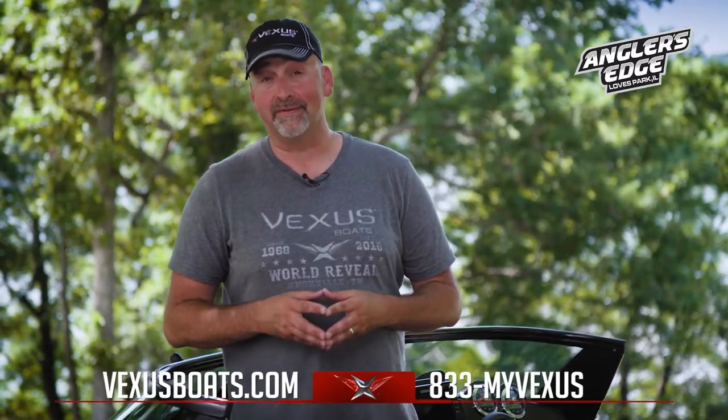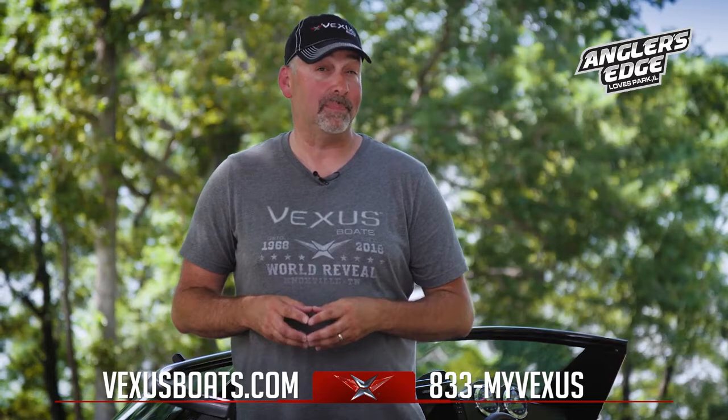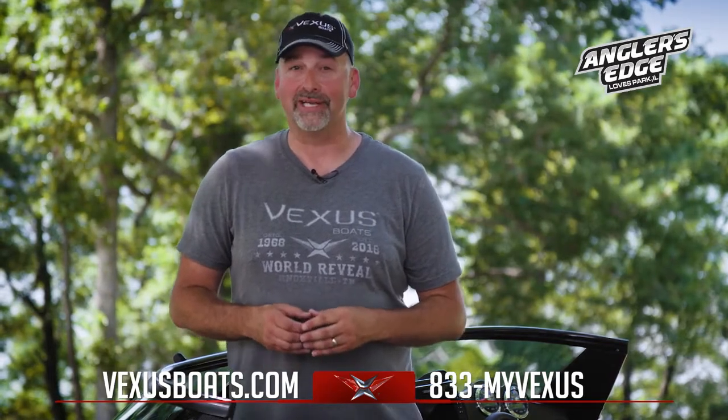Thanks for spending time with us today learning about the Vexus DVX-20. For more information, visit our Facebook page, VexusBoats.com, give us a call, or visit your local dealer.